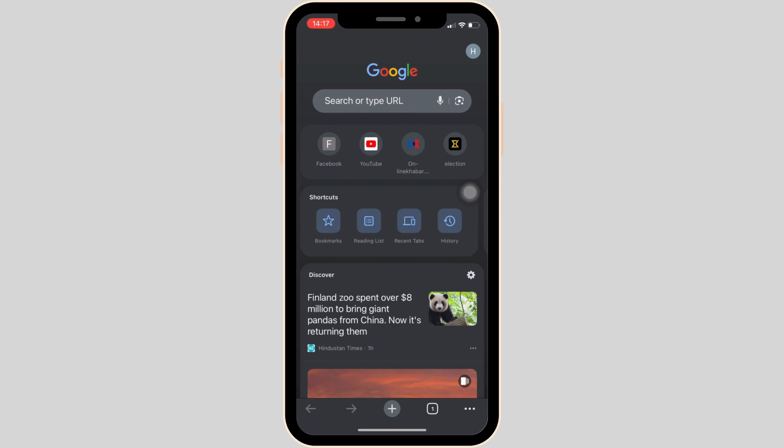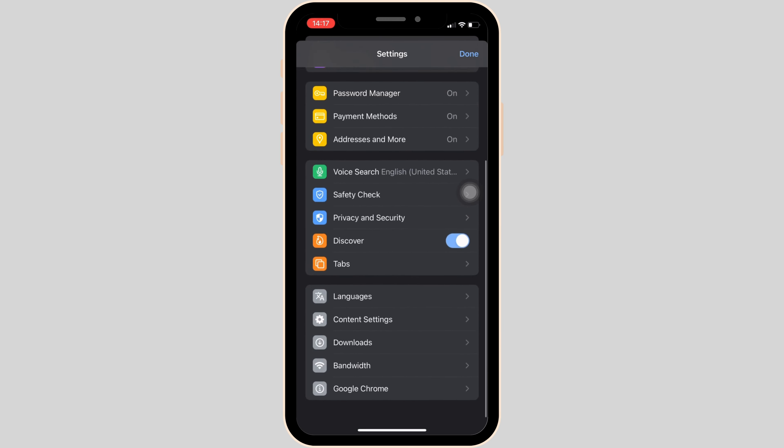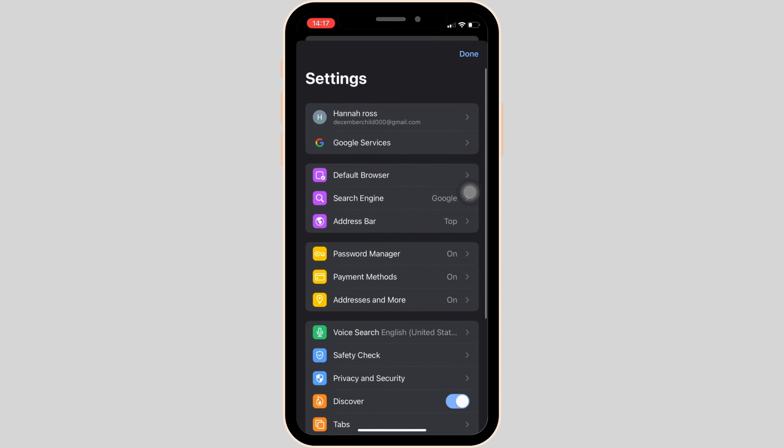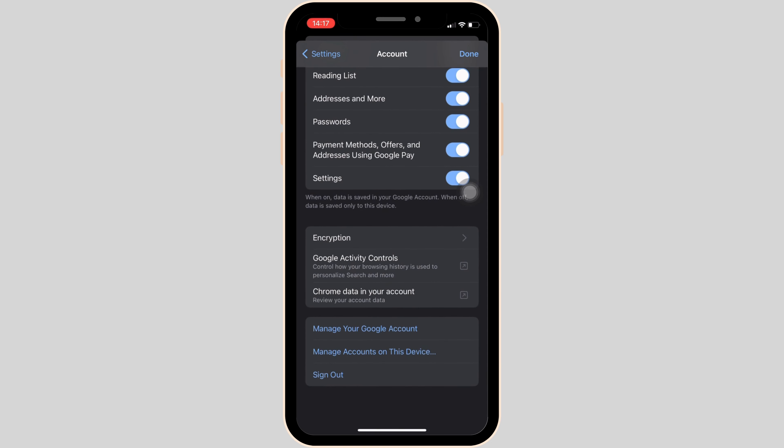Once you're in, click on your profile at the top right corner of the screen. After that, click on your Google Account at the very top of the screen. Now scroll all the way down and head over to Manage Your Google Account.